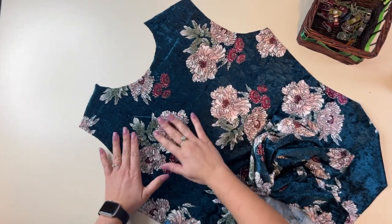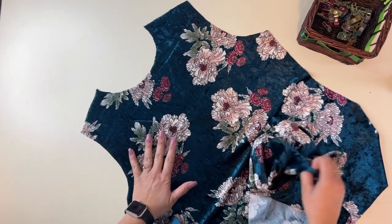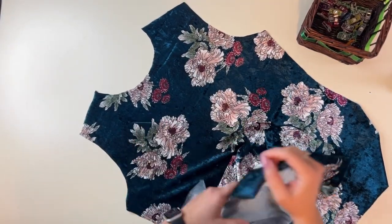I'm using this really nice crushed velvet knit I got from Olga's Closet. I think this is going to be a little bit of a fancier top, and I'm here for it. So I've got my bodice.